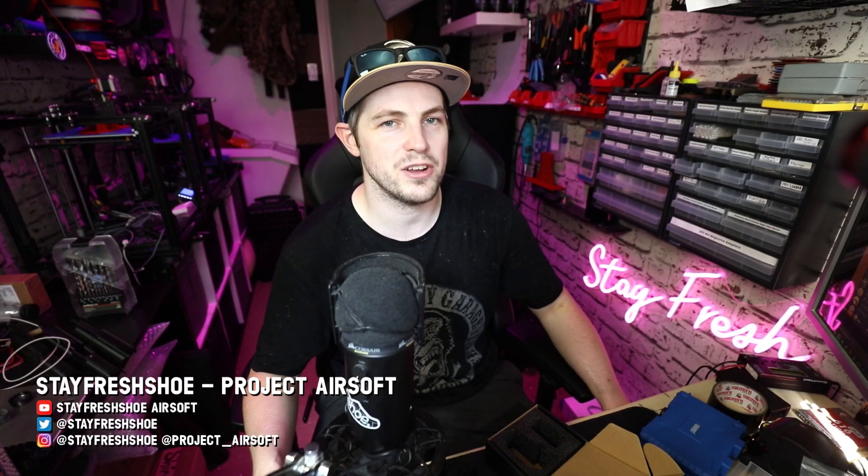Hello airsoft friends and welcome to this video today, where I'm going to be talking about my testicles. Yes, my soft testicles, which I like to carry around with me in my trousers, in my pants, next to my willy.